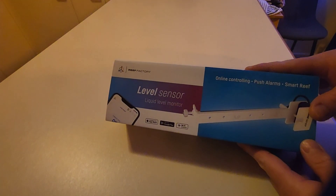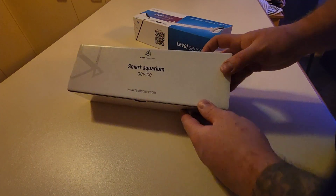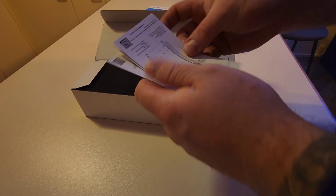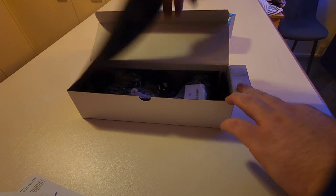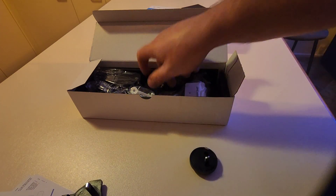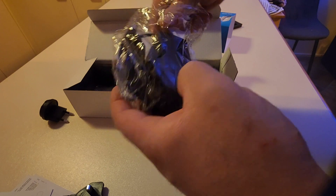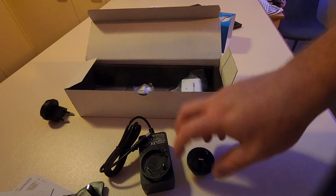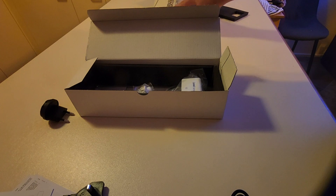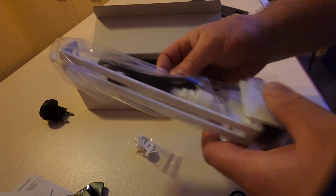Alright guys, so let's open this bad boy up. There we go — smart aquarium device. So we'll just have a quick look here. Some paper — always gives me a giggle with the amount of instructions. That's the Euro plug, that's the Aussie plug, the Chinese plug, and the power pack. We'll put that in there. And then here it is — some bits for the bracket, and then the whole unit. Pretty simple.